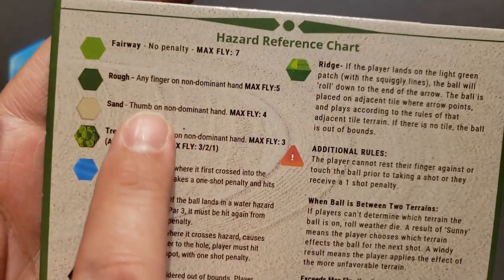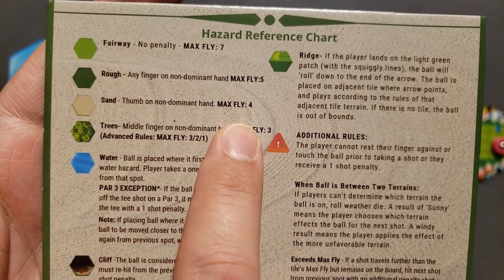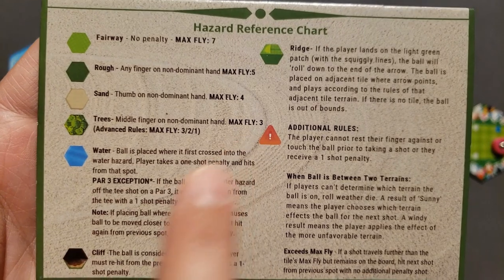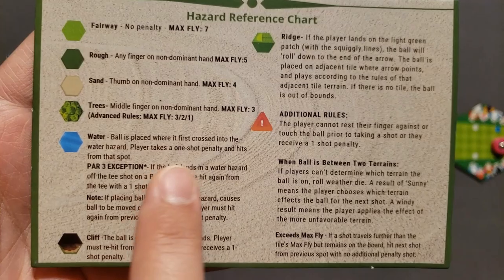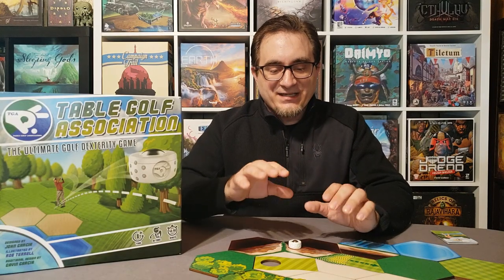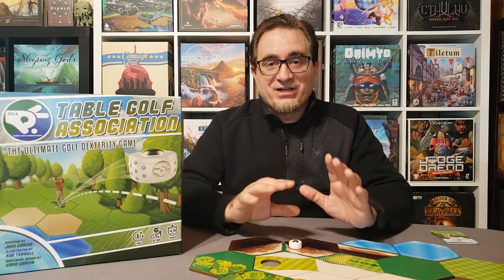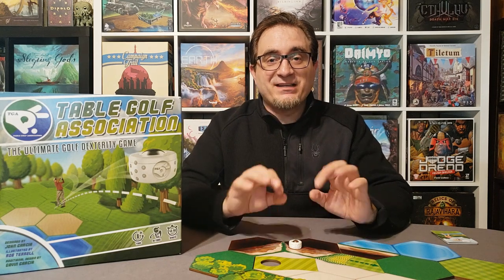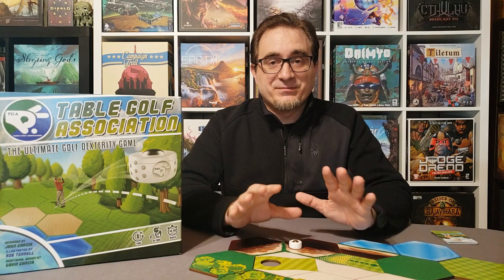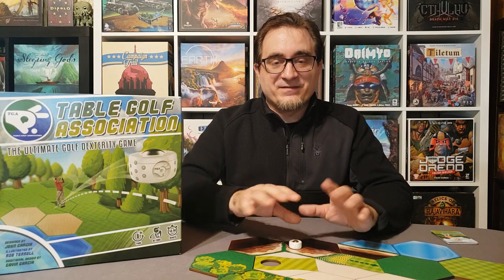For number four, let's talk about moving the ball across the course. You move the ball by flicking it with one of your fingers or your thumb, and it changes depending on the terrain. You have to use your non-dominant hand, or your middle finger on your non-dominant hand, or your thumb on your non-dominant hand. Or if it's in the fairway, you can use any finger. This provides a really interesting experience because the terrain matters, and it's really challenging to use your non-dominant hand. Using different fingers on different hands is a brilliant design move and I applaud the designer for that.